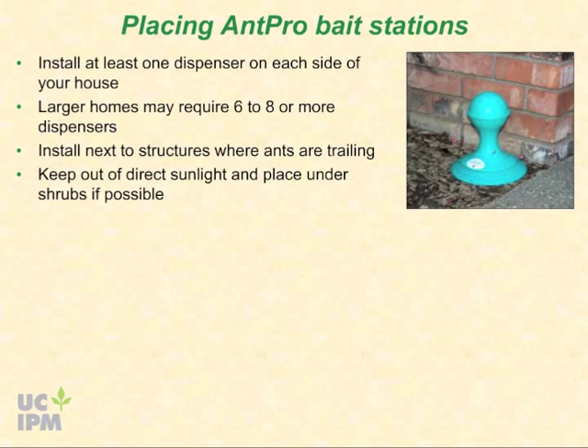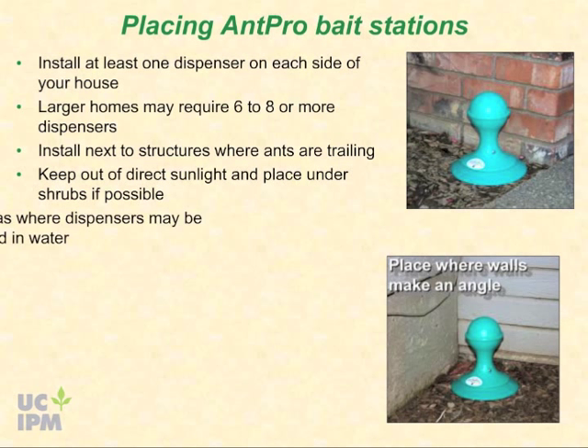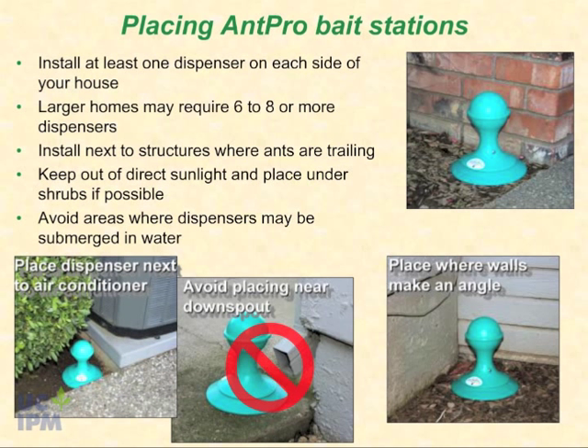The north or shady side of the house often has more ant activity. Ants often converge in larger numbers where walls jut out and make acute angles. Avoid locations where the dispenser may be submerged in water by irrigation or downspout runoff. However, placing a dispenser next to the air conditioner water overflow is often a good idea because ants are attracted to water.